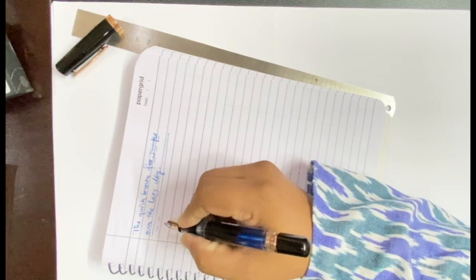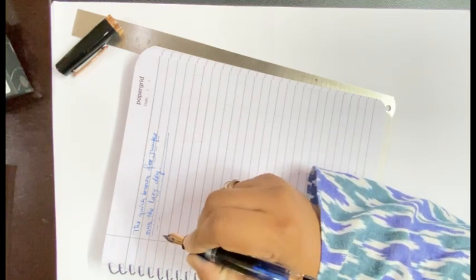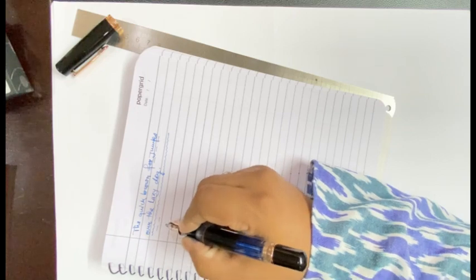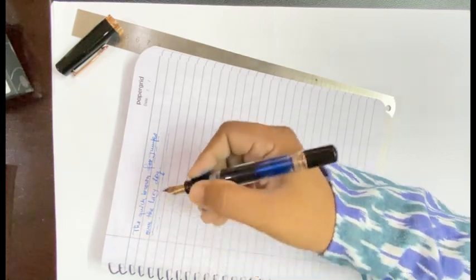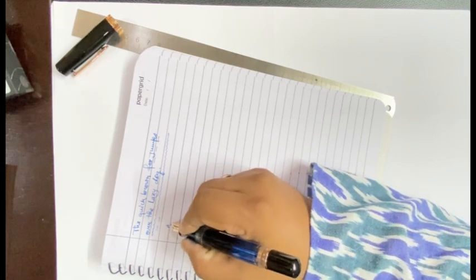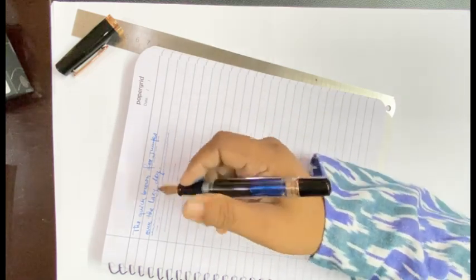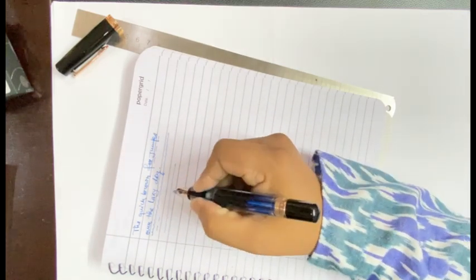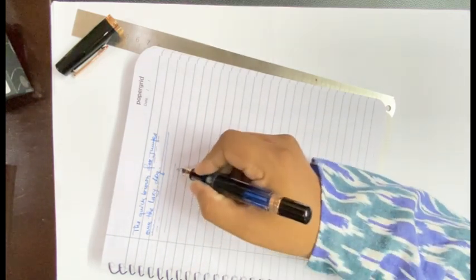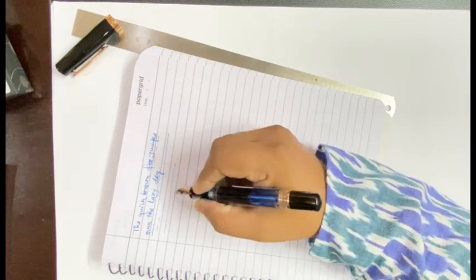Though I do not find any branching of the inks on the writing face of the paper. Overall it is a very good writer. The nib plainly has that little bit of feedback which very often fountain pen users prefer, rather than an experience where the nib glides over without any feedback — that gives the special feel that we are using fountain pens rather than a gel pen or a ballpoint pen. This is all about the writing sample.